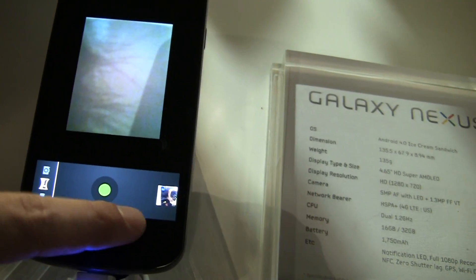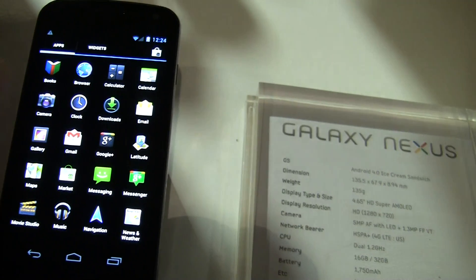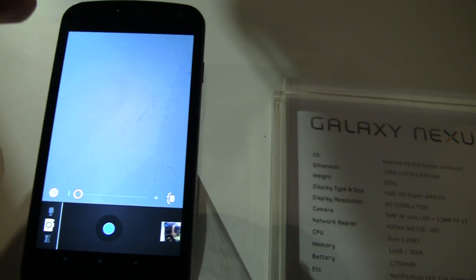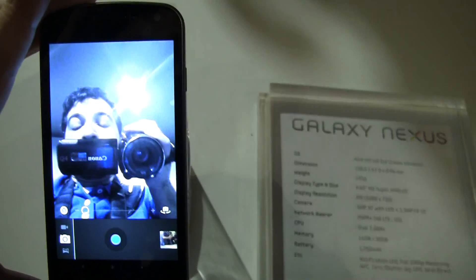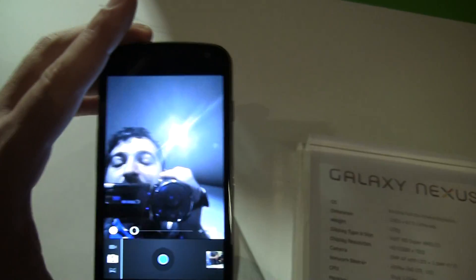Let's see what else we've got in here going on in the camera. It's going to be the front facing camera — and there we go, there's the front facing camera. That's me, what's up guys.